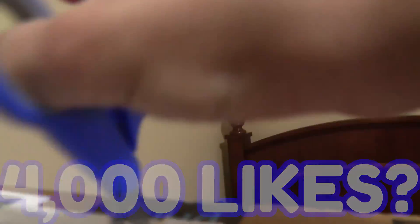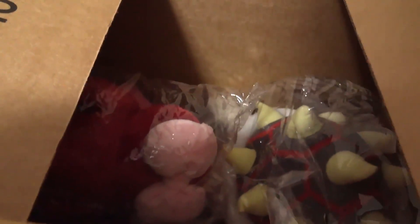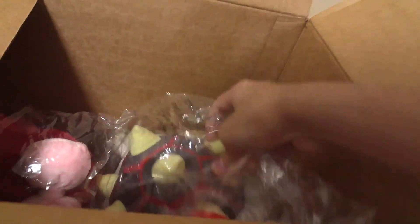I feel like I'm probably damaging something in the box — I'm cutting it really stupidly. Okay, I think we can open it now. There we go! Let's take these out. We got this character, and there's actually more — we got this character and this character.